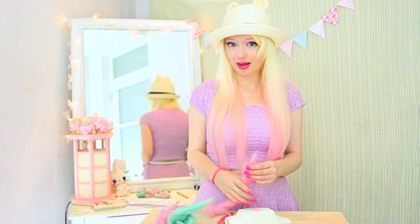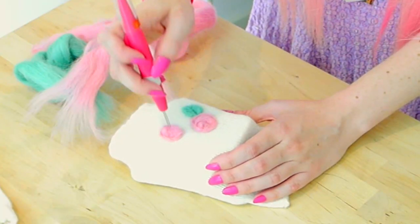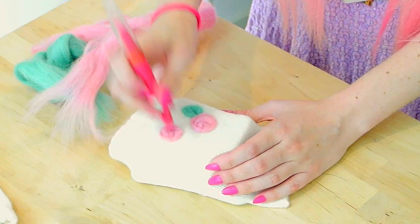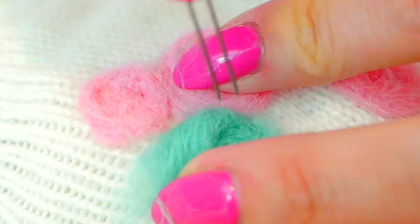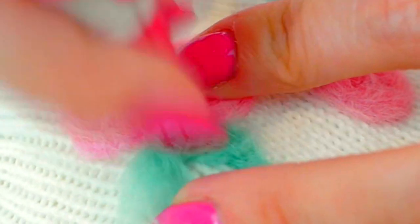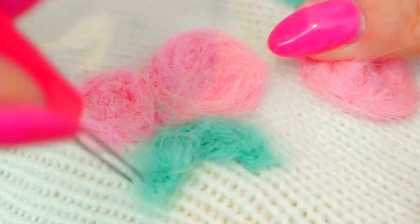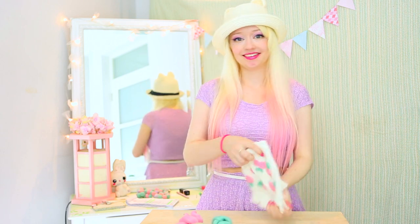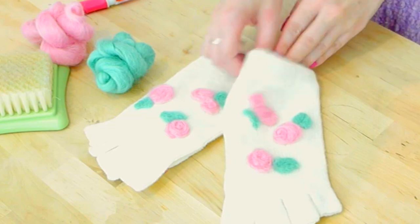Let's time-skip forward to when I'm actually finished. Ta-da! Finished! It took about 20 minutes I think. And how cute are they?